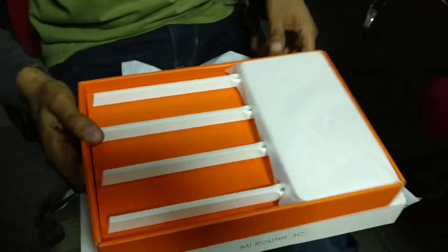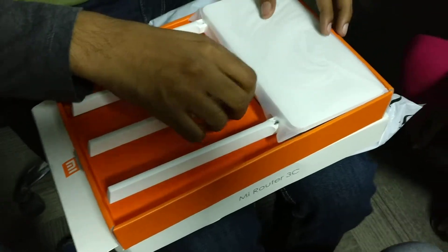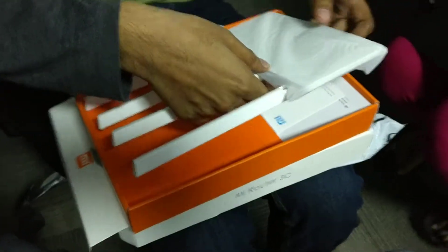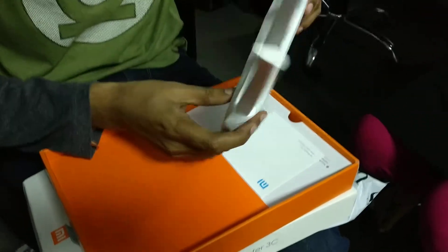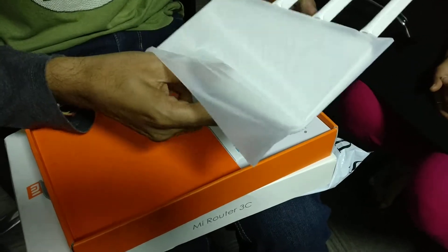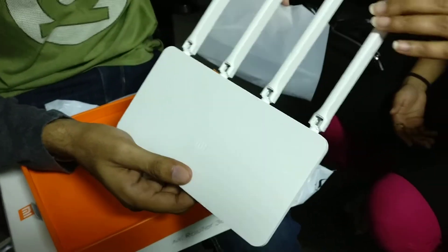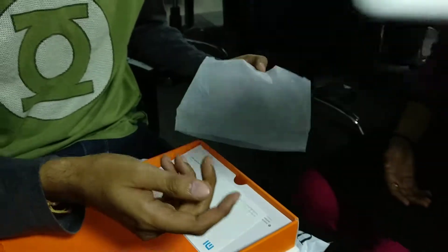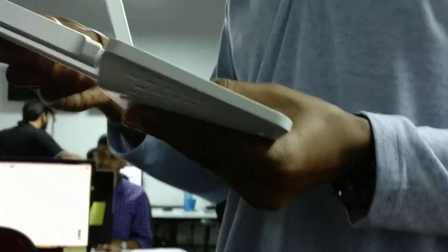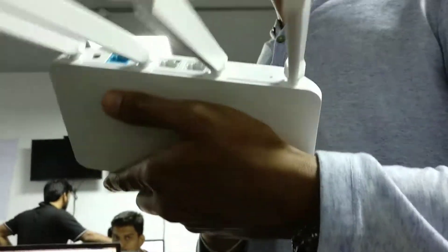What do you want to do? I will put the video like this. Wow, it's so beautiful. Why do you have a pink color? It's a lot better. It has antenna, it's a router, so many antennas, 4 antennas. High 5 router. It's nice dude.